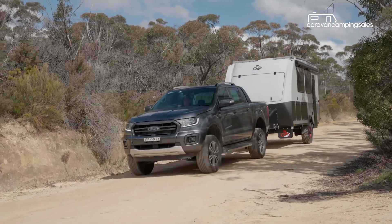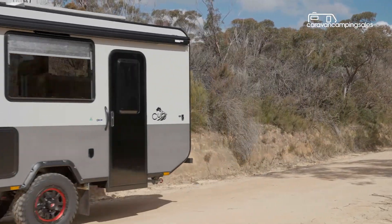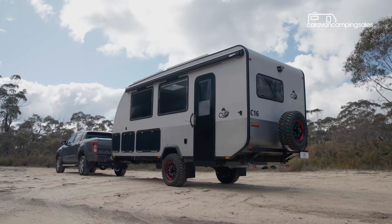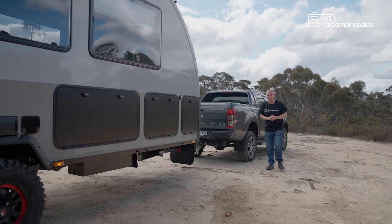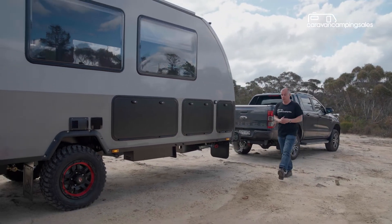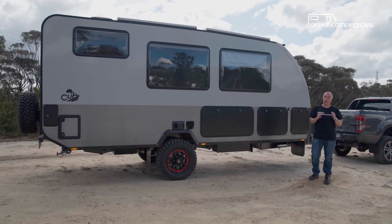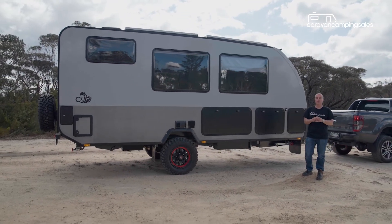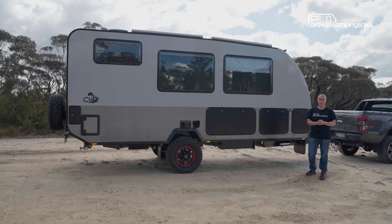It all looks solidly pieced together, although we can't tell you yet how well-sealed it is against outback dust. So that's the all-new Cub C16 — nothing really groundbreaking from one of Australia's oldest RV manufacturers, but if you're after a homegrown, solidly built and relatively luxurious outback caravan, this one would seem to tick most of the boxes.